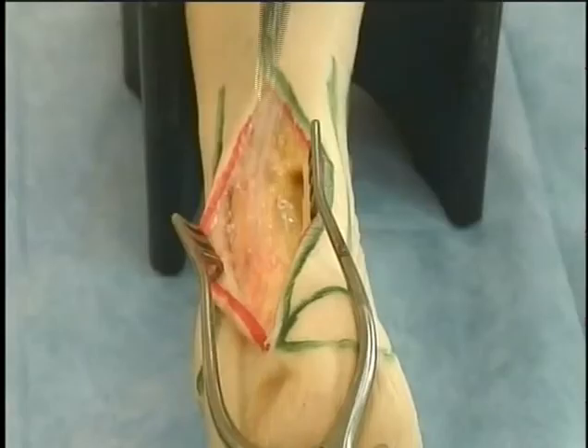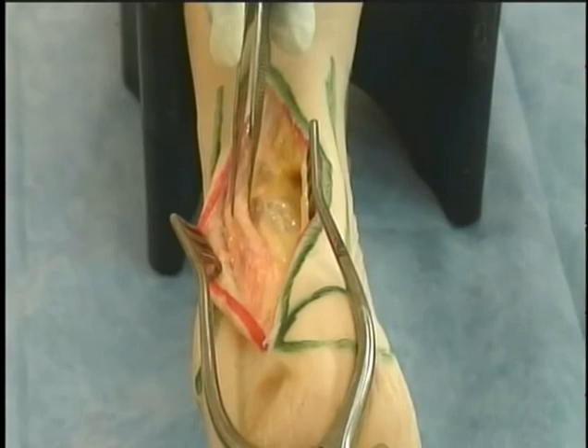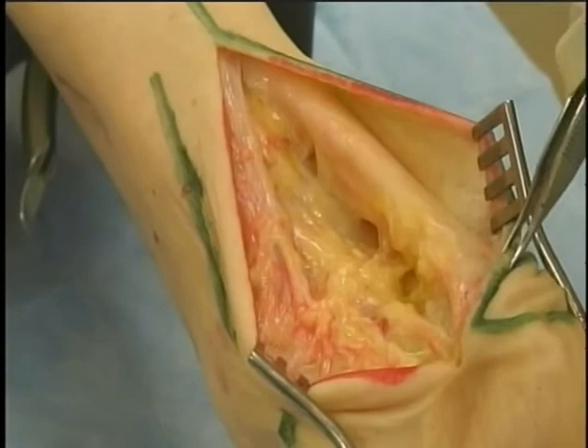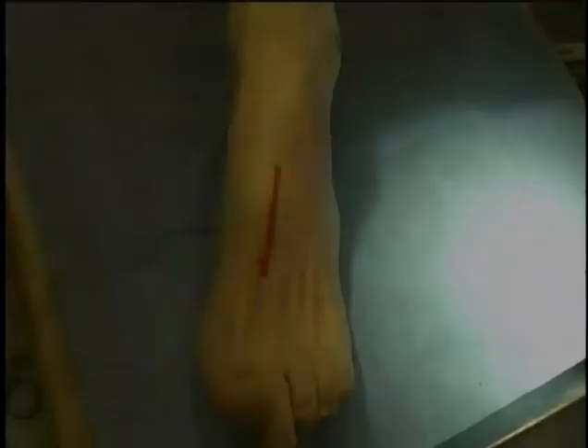Posterolateral approach to the Achilles tendon and retrocalcaneal bursa. A 10 to 15 centimeter longitudinal incision along the lateral edge of the Achilles tendon goes through skin and subcutaneous tissue. Here we clearly see the sural nerve. The tendon is elevated from the fatty tissue behind the ankle and the bursa overlying the calcaneus. The entire tendon may be seen from muscle to insertion.